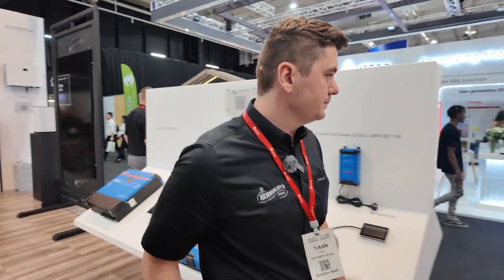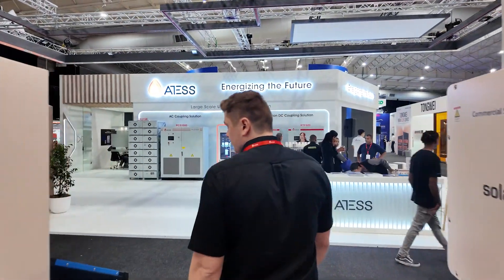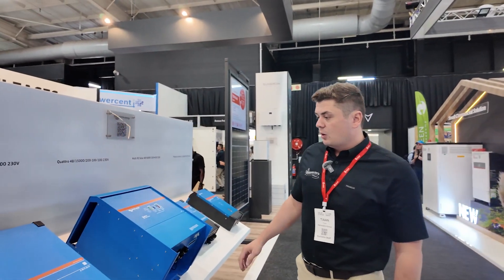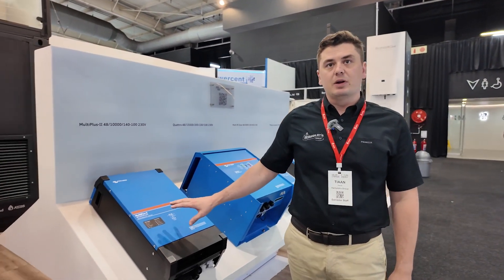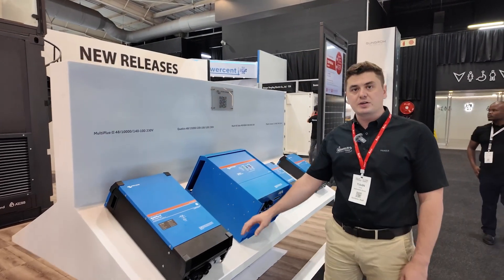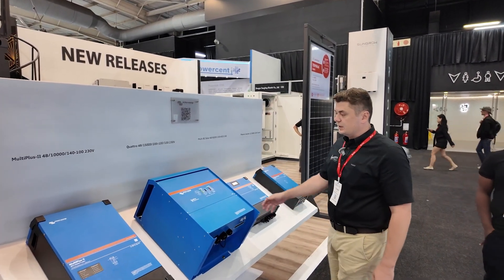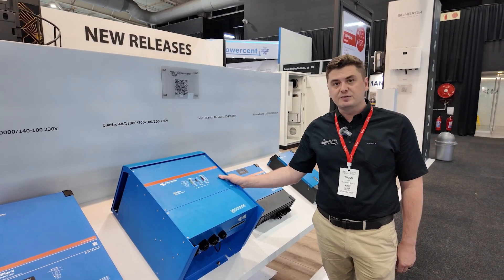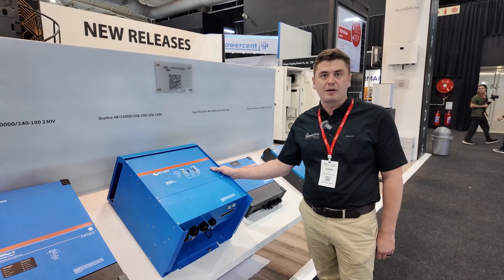If we just walk around the stand, we've got Victron's range of inverters. We've got the MultiPlus 2 range available in a 3kVA up to a 15kVA, all NRS approved. Then we've got the old faithful, the Victron Quattro, available in a 15kVA all the way down to a 3kVA as well.